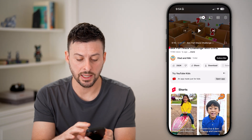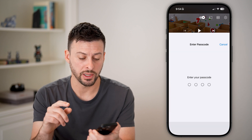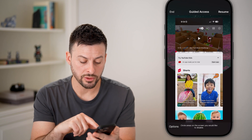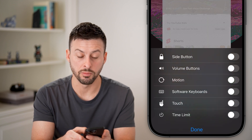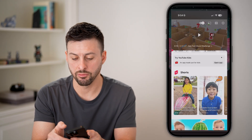You can see I basically can't do anything on here, except triple-click the side button and enter the passcode. You may want to tap Options at the bottom left and toggle off the ability to use touch, software keyboards, or motion — essentially turn off everything — then hit Done and Resume.